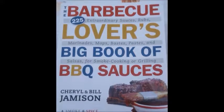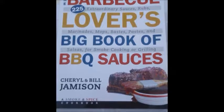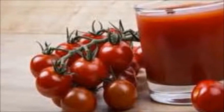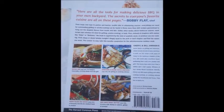All recipes are from the BBQ Lover's Big Book of Barbecue Sauces by Cheryl and Bill Jamieson, but don't let the name fool you. These extraordinary recipes will make for a summer full of raw vegan fruits, vegetables, and more — a more powerful flavor experience. You can find this book online or at your local bookstore.